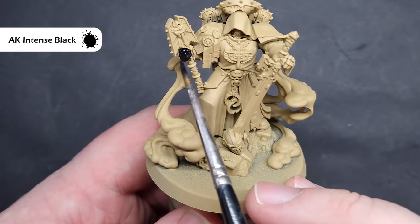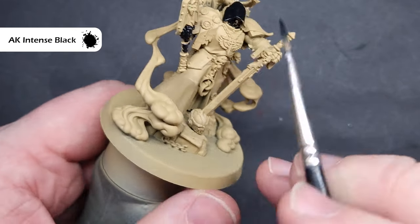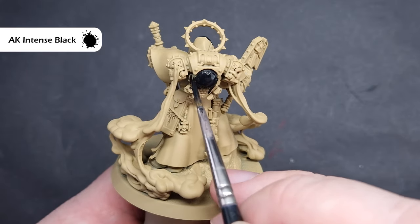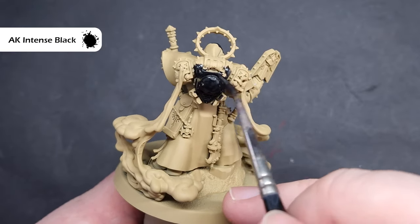To get started, we'll block in all of the dark areas — things like his armour, his backpack, and the green cloak. I'm going to paint these using AK Black. You can use whatever black you want; Abaddon Black from Citadel is absolutely fine. I'm not worrying about basing the metallics because the silver and gold paints will cover quite nicely over the Zandri Dust.